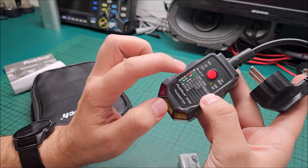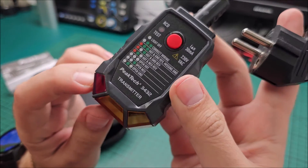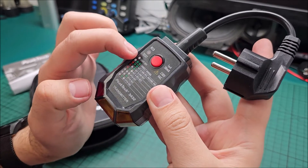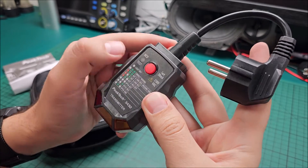So if these two LEDs are on, that means correct wiring. If this third one is on also, then it's missing ground. At the bottom is the color code and there's also an RCD test button.